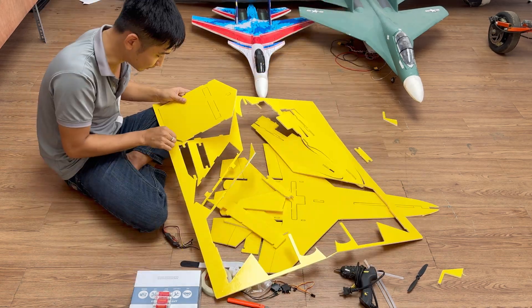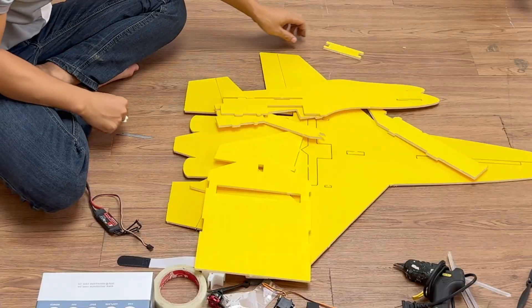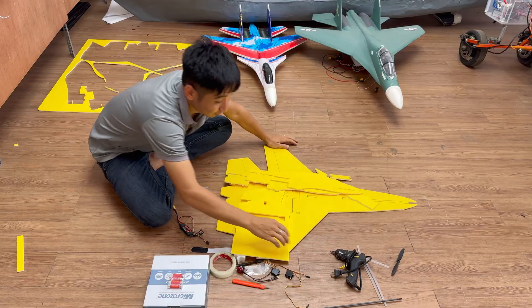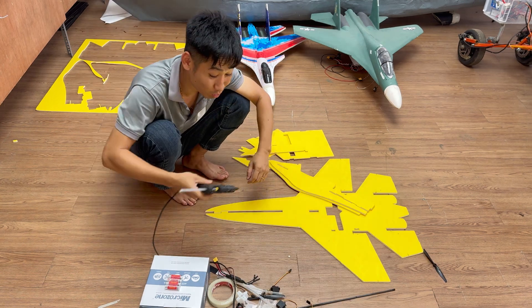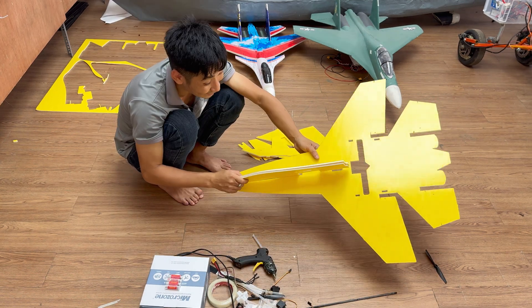Here are all the parts of the plane's body. Now I'll start assembling them using hot glue. Watch carefully as I show you how to handle each piece step by step.